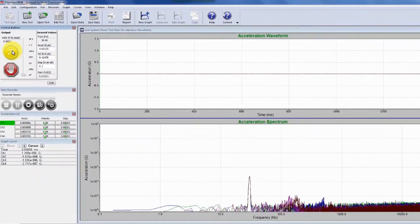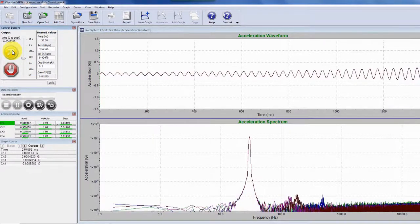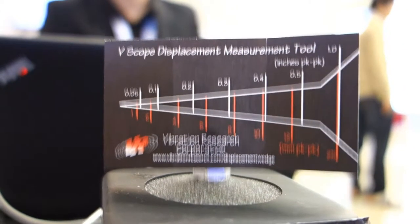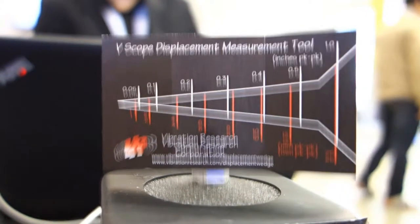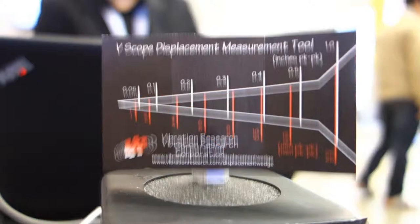Once you hit start in the software, the shaker is going to start to come up to level and you'll begin to see the two lines blur. The value we're interested in is at 0.1 inches peak-to-peak, and that's where you should see the crossover once the shaker has come up to full level.